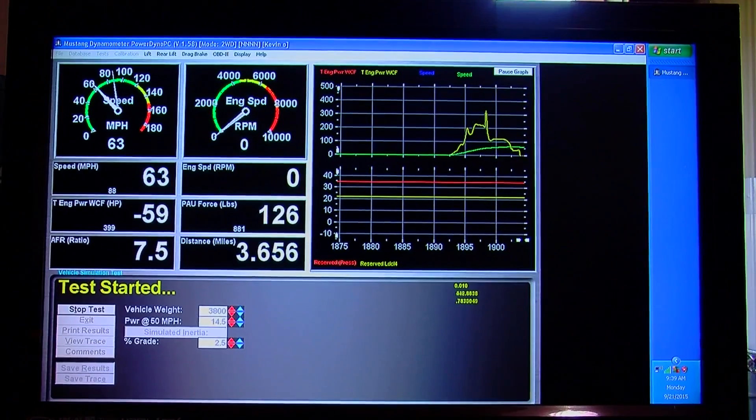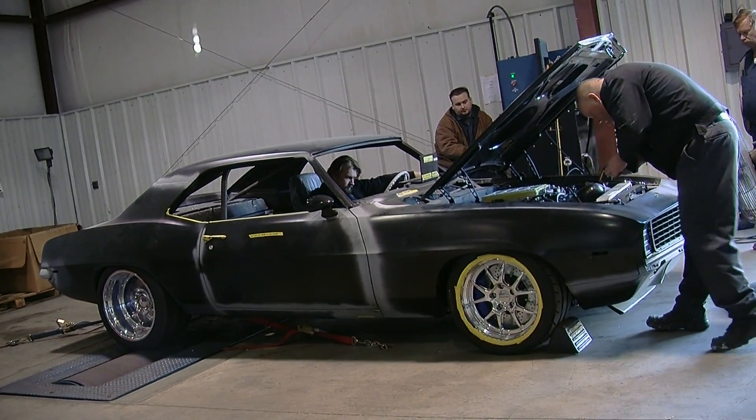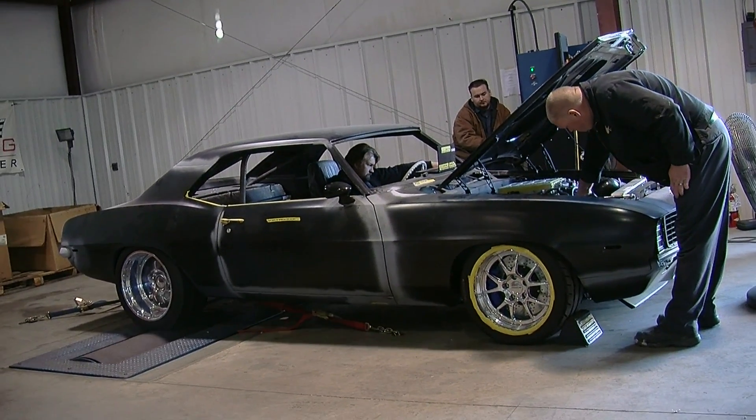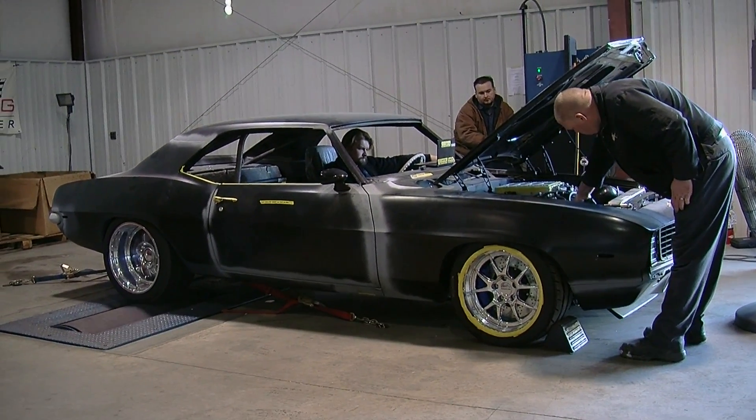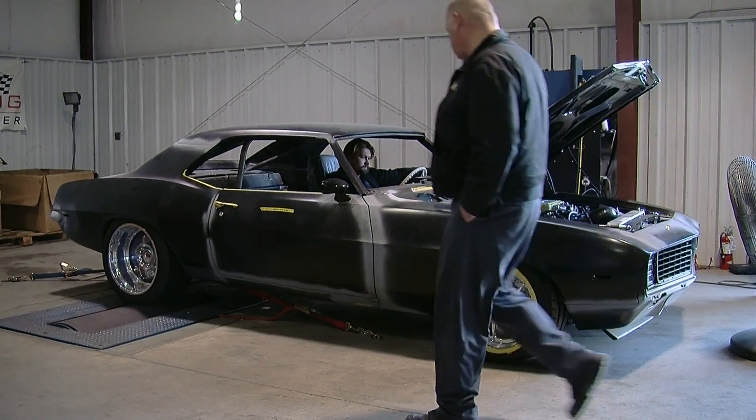Another thing we like to do is measure temperatures of the transmission, the universal joints, the bearings, and the brakes on the dyno to see if anything's bound up. If you have a caliper or a bearing that gets really hot, it's easy to check that on the dyno as opposed to driving around on the street — and a lot safer to do that too.